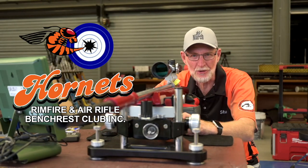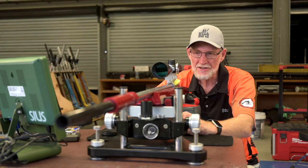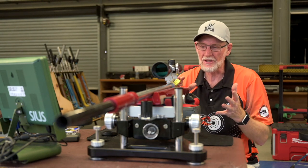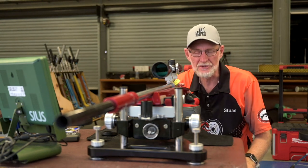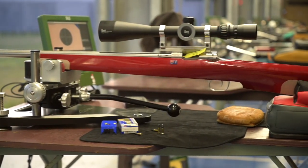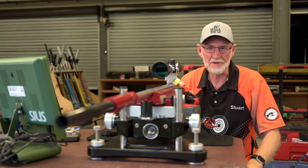Hi, Stuart Elliott, President of the Hornets Union Byron Air Rifle Club here in Brisbane. Just a quick chat about a rifle setup so that you get a little bit of an idea of what bench rest rifle shooting is all about. And just before we start, we should be clear: we have a safety flag in this gun so there's no bolt and no ammunition here, just because we're filming from the front.